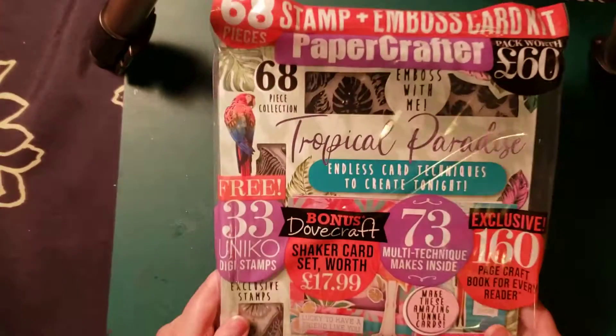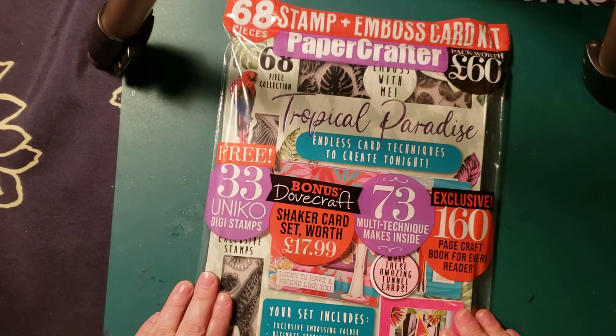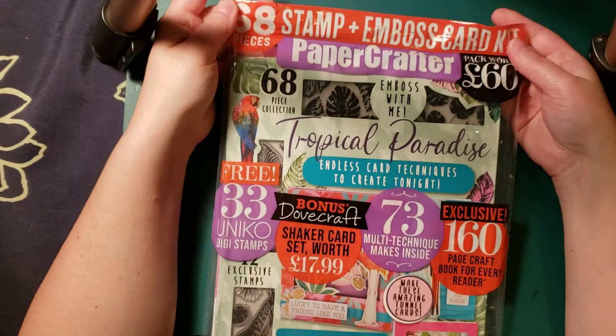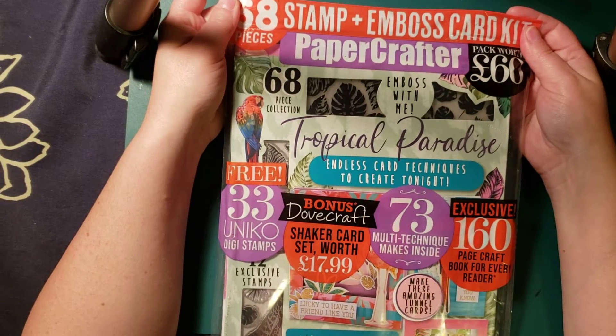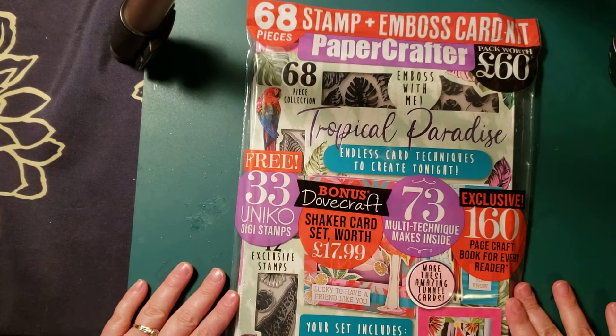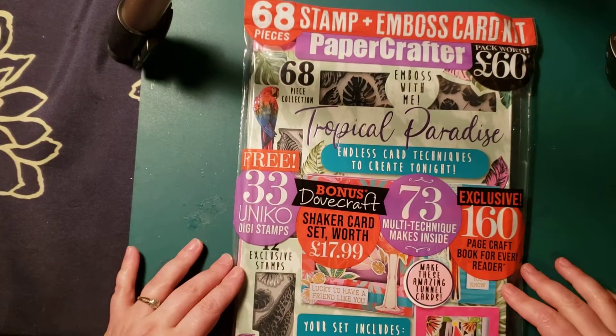Hi everybody, welcome back to my channel. My name is Vanessa from Artzy Nessa. Today I'm going to show you another magazine that I got. I'm getting pretty lucky at the Walmarts lately. I don't know if this is a new thing that they started to bring in. So I got this one now.